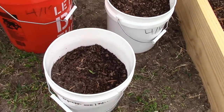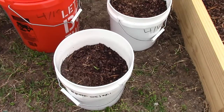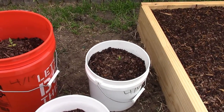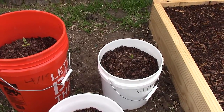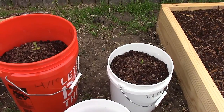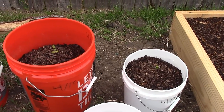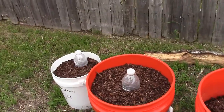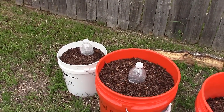I just stuck the rock wool cube in there and covered it up. This bed just has rock dust and 100% organic compost, so I don't know how that's gonna do with the rock wool, but we'll see. These over here have the worm castings, rock dust, and compost in there.